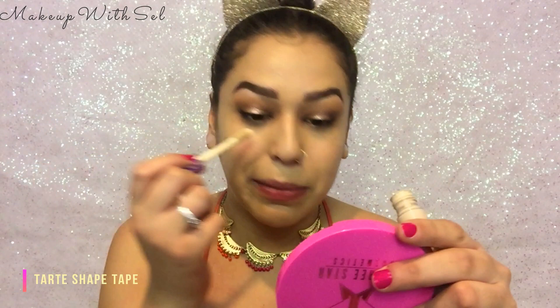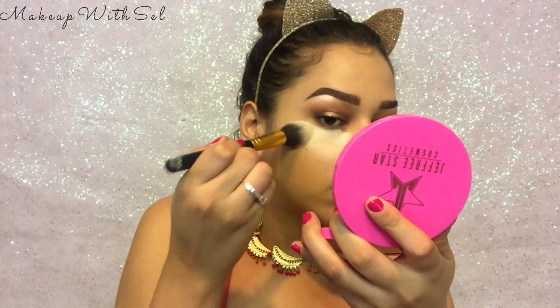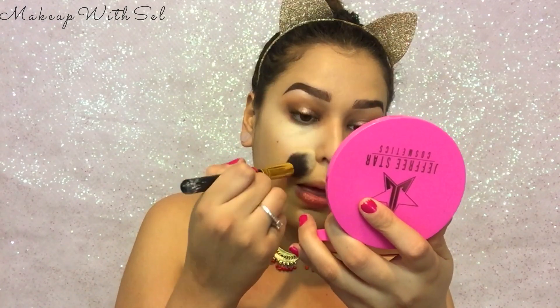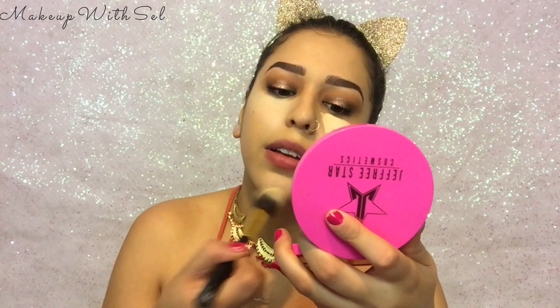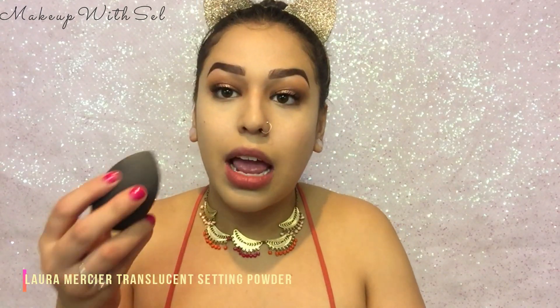I really wanted a nice light and airy coverage, but when it comes to under eyes, we don't play around. We can have a cute nice little base but for under eyes we're full coverage all the way. I'm gonna use some Tarte Shape Tape, just a wee little bit. As usual, I'm going to set my under eyes — no baking today, just pressing the powder in.